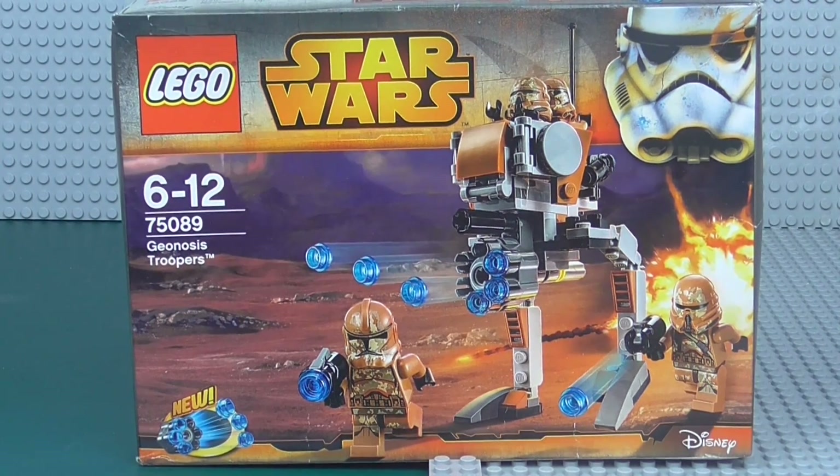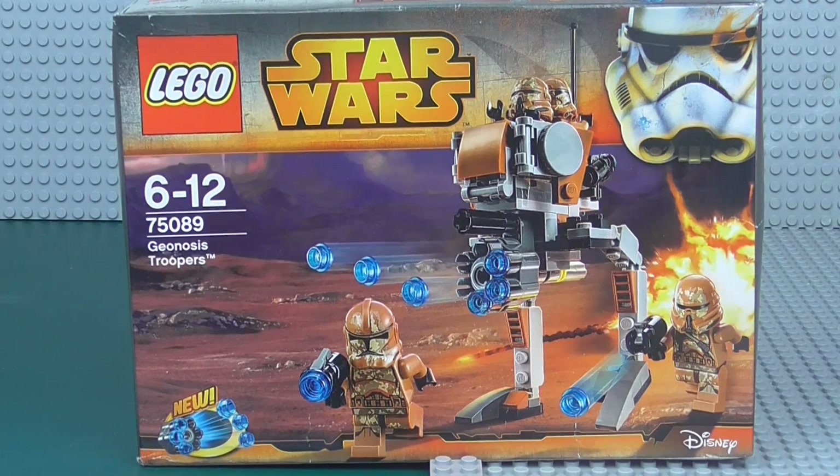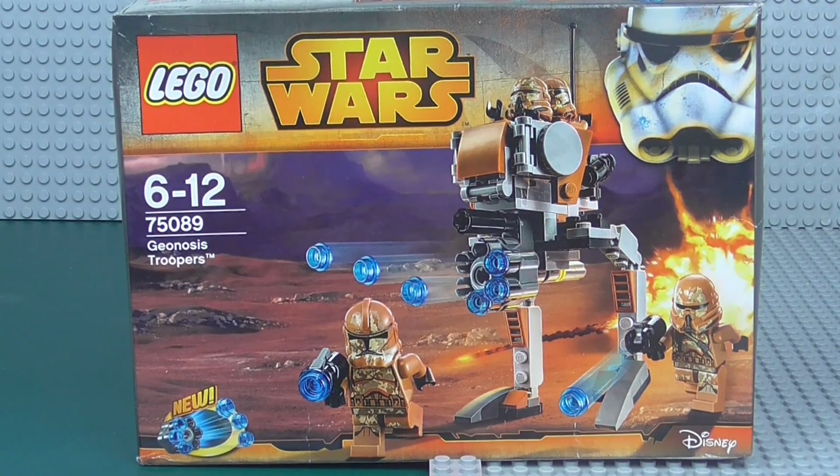If you're building a Geonosis MOC, this is of course an amazing battle pack for that. I can't really think of any battle packs better, to be honest. And really, I think this is just a sign showing that the Clone Wars is coming to an end — they're just trying to remake sets they haven't already. This would have been very, very much better around 2010, maybe 2009, back when Season 2 came out.